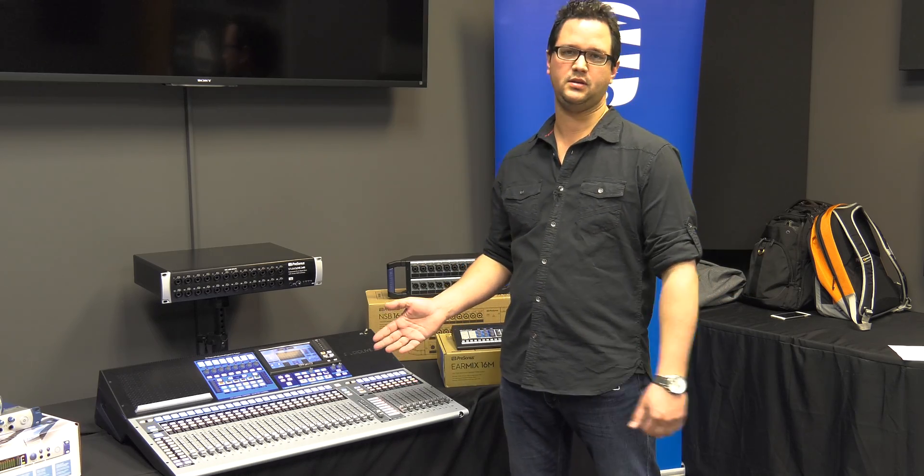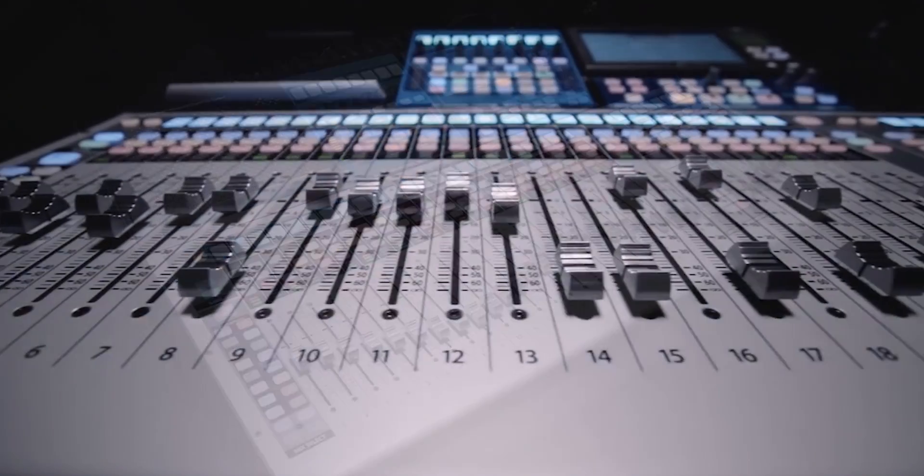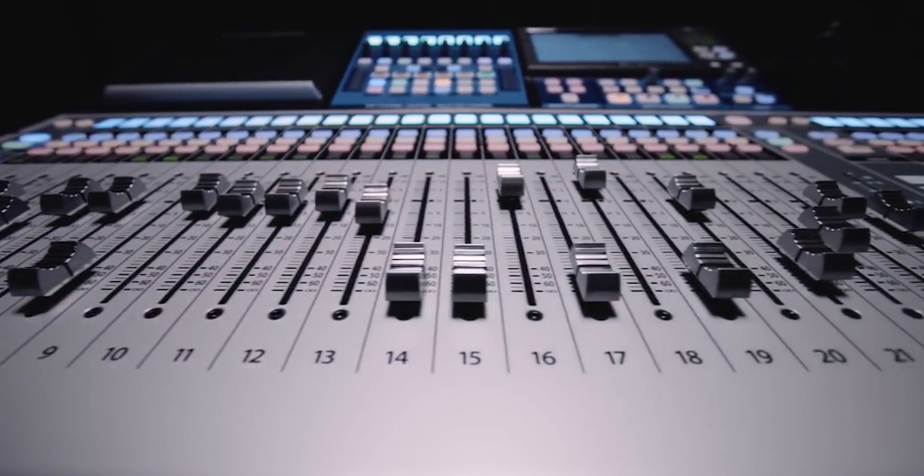I'm Alex with LenoAV. I'm the manufacturer's rep in New England and upstate New York for PreSonus, and I'm here to talk a little bit about the StudioLive 32 Series 3. This is the new flagship board from PreSonus. We're just going to talk about a few features.